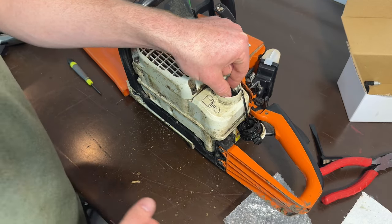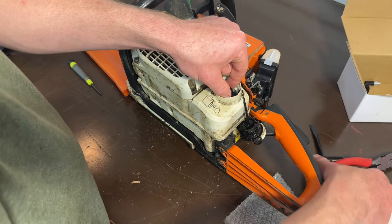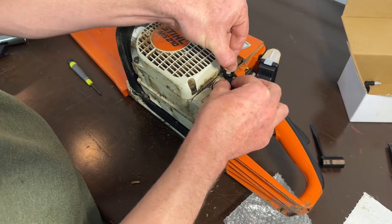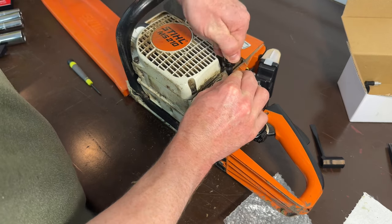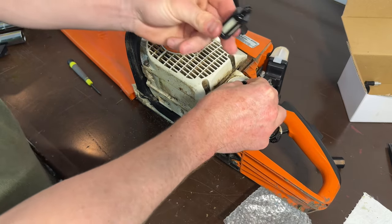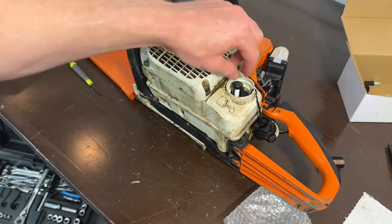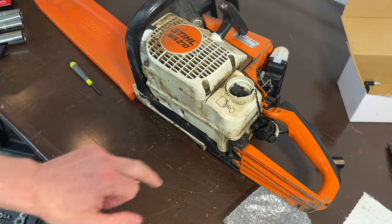The next thing I'm going to do is replace the fuel filter. This is tough to get to — I highly recommend using needle nose pliers. I monkeyed around with it for quite some time and finally got it. You're just going to pop it on, and when it's on the fuel line you want to make sure it lays flat in the fuel tank.